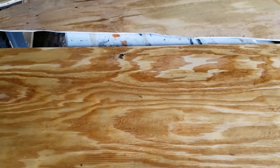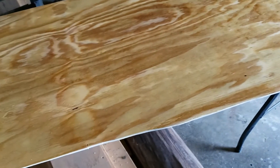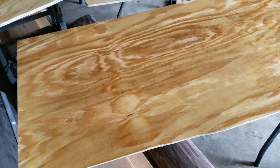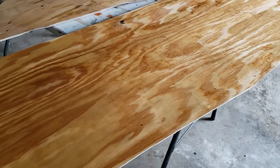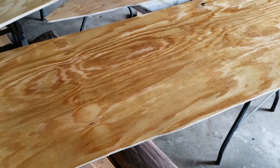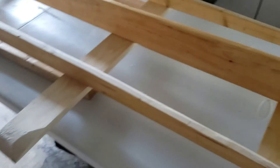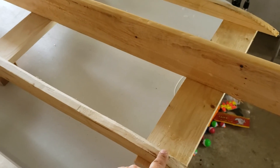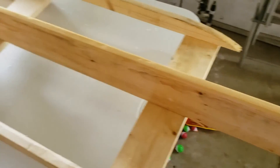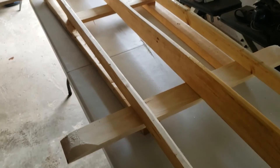I put the first coat of epoxy on most of these pieces last night — at least the first side of them — and let them dry overnight. They seem pretty dry. Over the next day or so I'll get the other side, all the edges, and then add a second coat as well, and get these things all sealed up and ready to go into the boat. In the next video I'll show you these completely done, and then I'll show you adding fillet material in all the creases, and I'll be doing some small amount of fiberglassing to this specifically before I install it into the boat. Real fiberglassing happening in the next video.